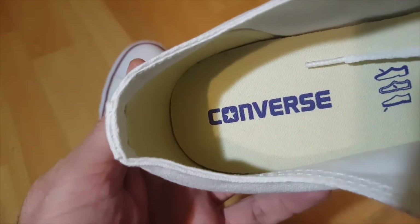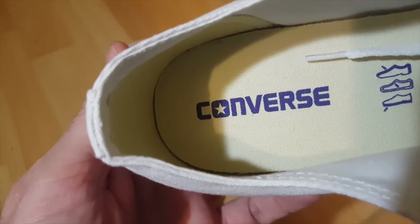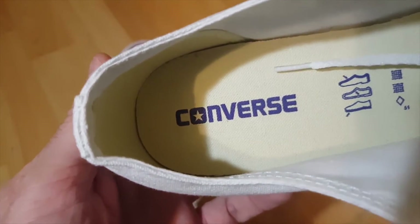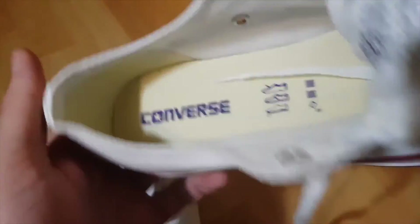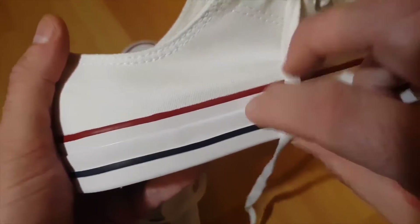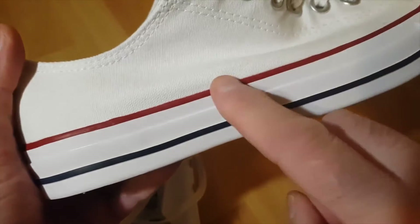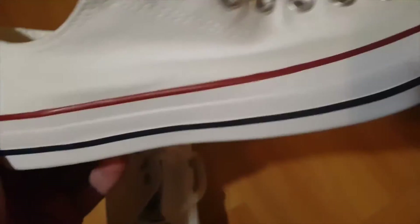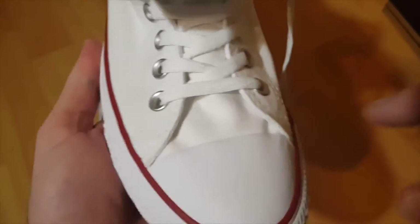The next thing: the Converse name printed inside the shoe — the lettering is supposed to be spaced out nicely, not too wide, not too narrow, clear and nicely colored, not faded. If it looks different, that's another red flag. Also make sure the stripes — the blue and red, or whatever color your Converse has — are straight in a line.